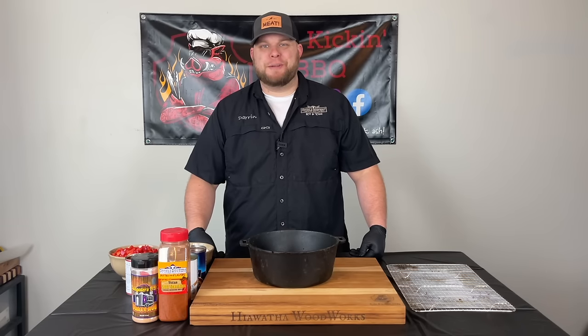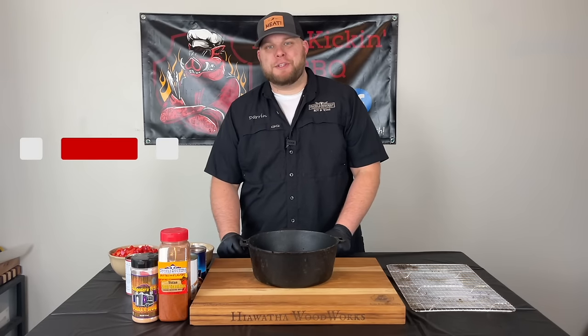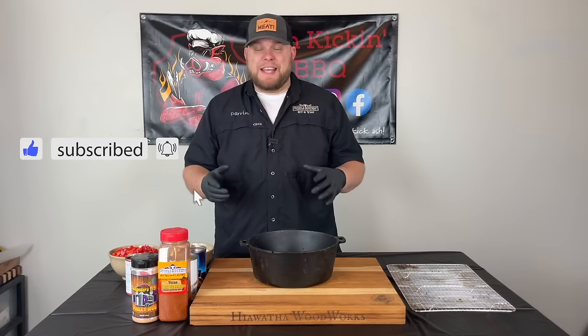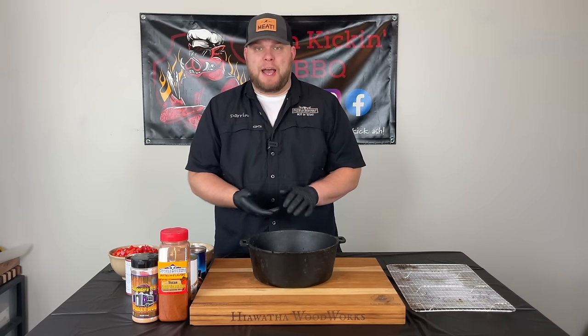How you doing? I'm Darren with Hash Kicking BBQ. If this is your first time to the channel then welcome. If you've been here before then welcome back. Today we're talking smoked over the top chili.